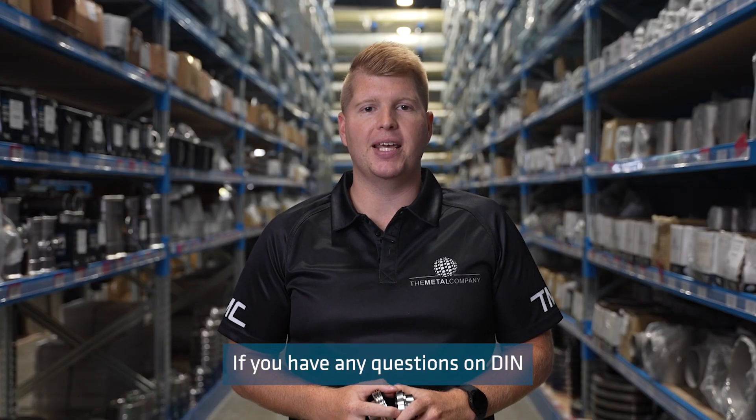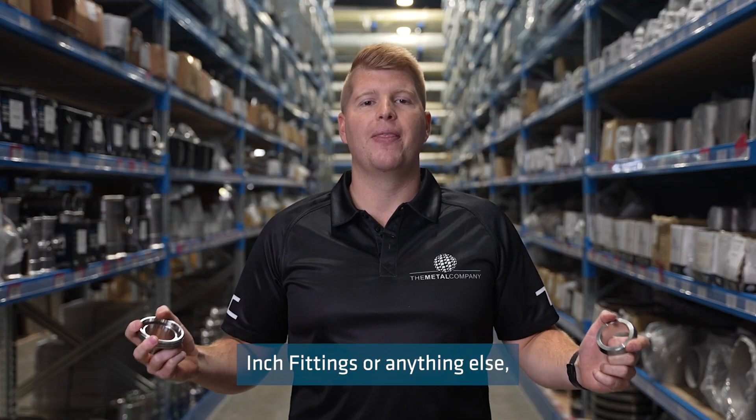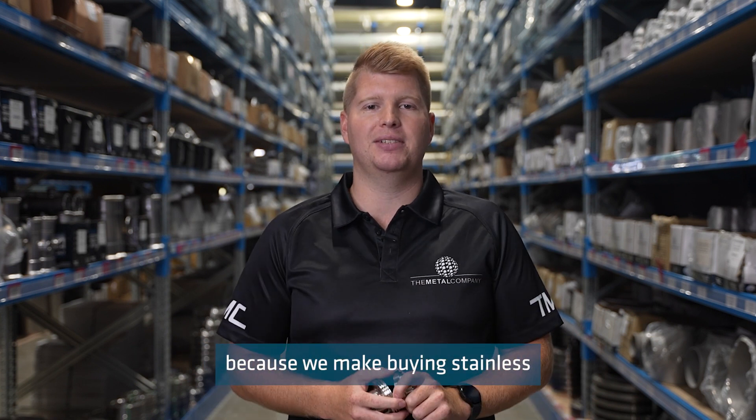If you have any questions on DIN inch fittings or anything else, then please get in touch with the crew at the Metal Company. Because we make buying stainless steel easy.